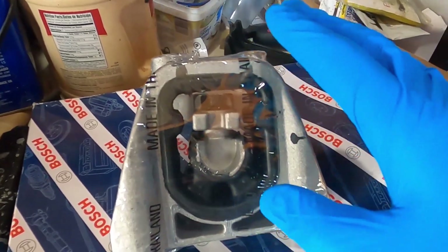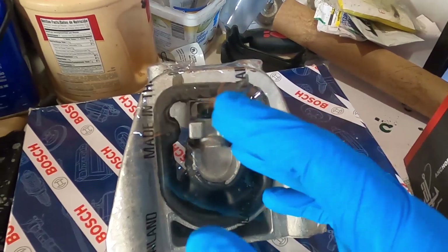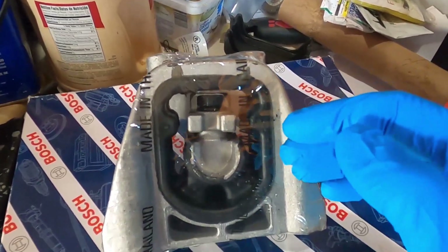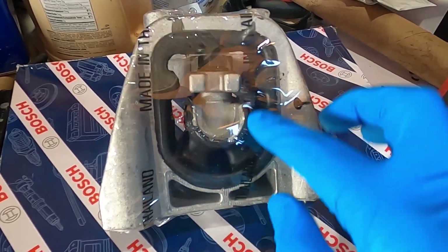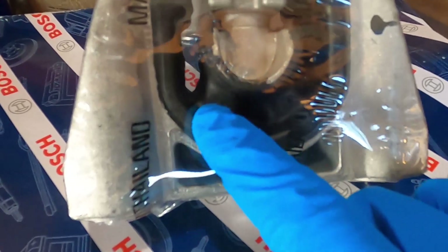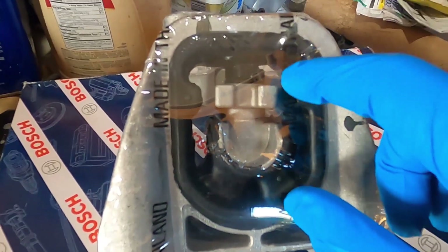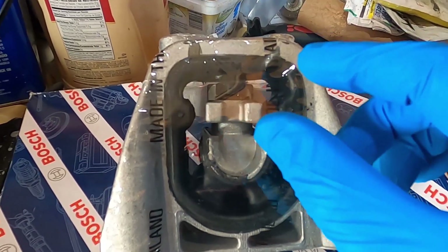The engine and transmission are meant to rock back and forth just a little bit to allow for movement when you're taking off, going into reverse, or shifting gears. When we fill this with polyurethane, it's going to reinforce this thin rubber that they tried to save money on, while still allowing for a little bit of movement because polyurethane is pliable.